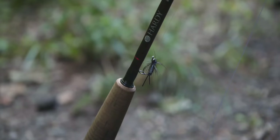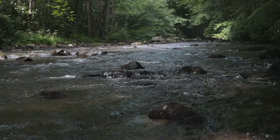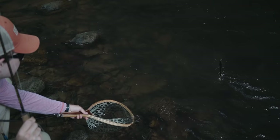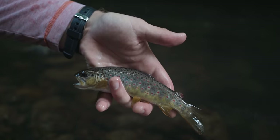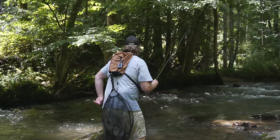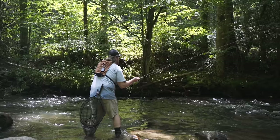All right, so we've got a little stonefly here, and then — what do you call this one, Drayton? 'A secret bug.' First one on the euro rig — there it is.